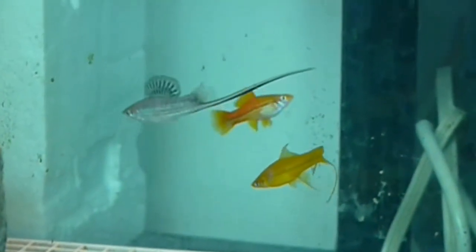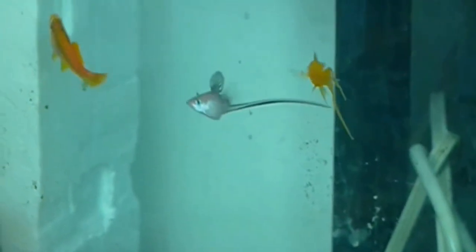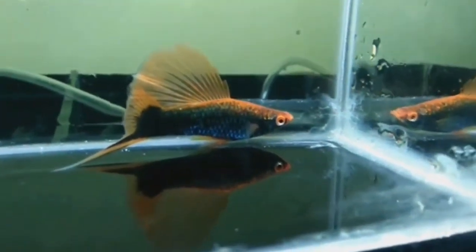Guys, there is a special feature of the swordtail — it has a very long tail, but it is beautiful. If you care for it properly, it becomes easier to maintain.